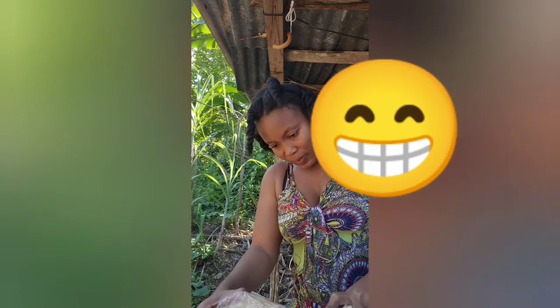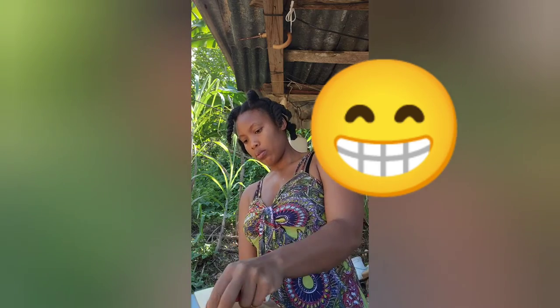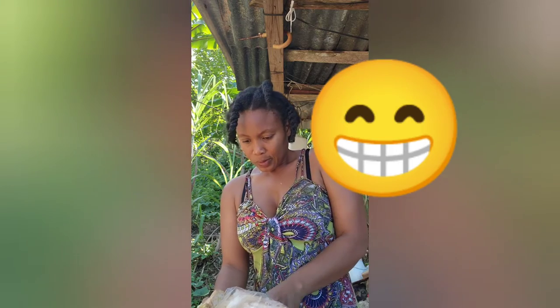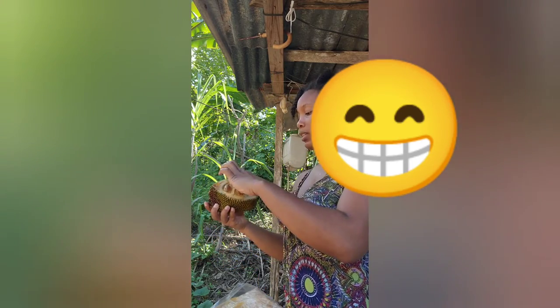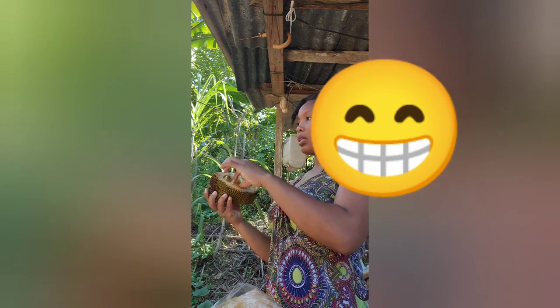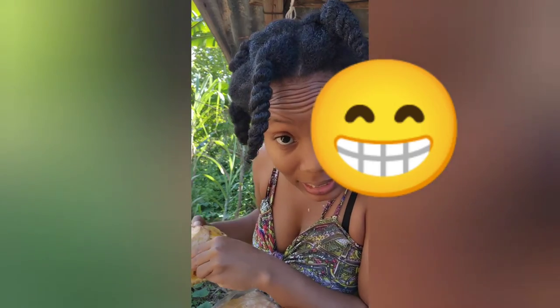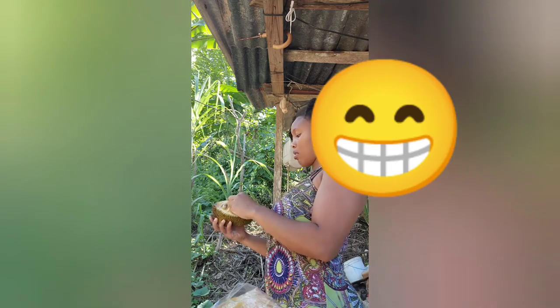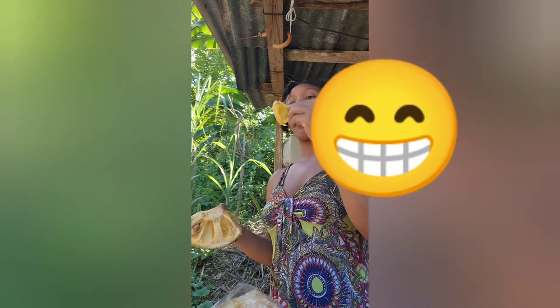The jackfruit is a bit over-ripe but let's eat together. I'm only going to put salt on the jackfruit. The reason my hair looks like this, guys, is because I washed it today — today was my hair wash day, so I haven't styled it yet.